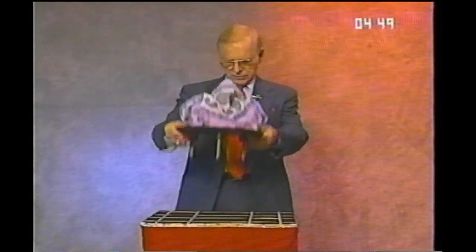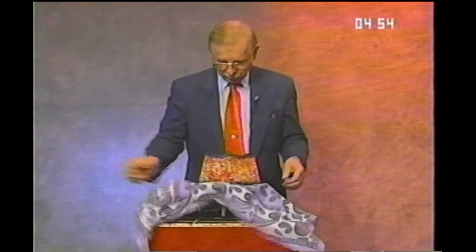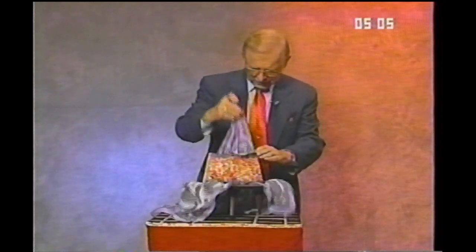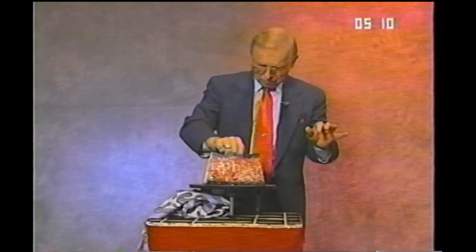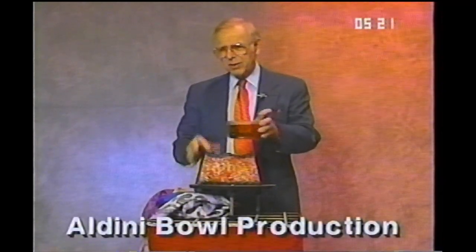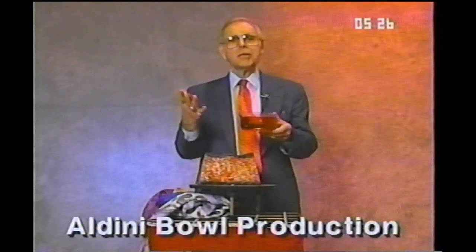I have this little mini table with a flard draped over it and a little box that you can see through that sits on top. I will pull the scarf out of the little box and then you can magically produce scarves — more scarves or flowers, whatever you wanted. Then you uncover and you have a bowl of wine or colored water or whatever you want that you produce. It's called the Aldini Bowl Production.